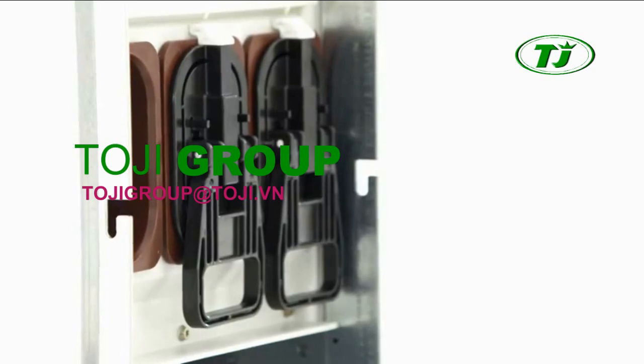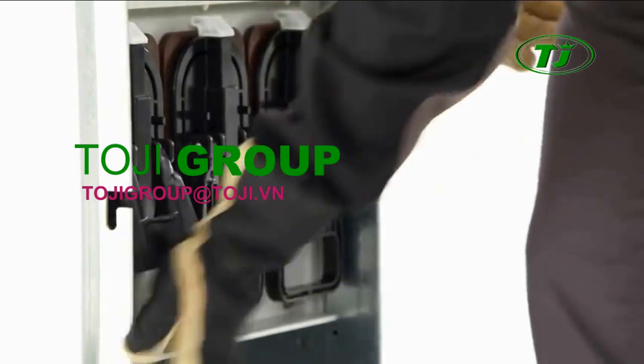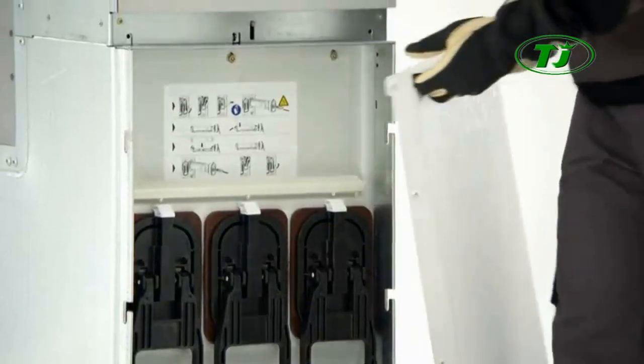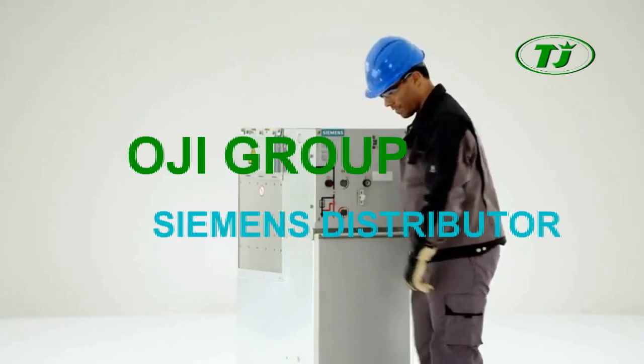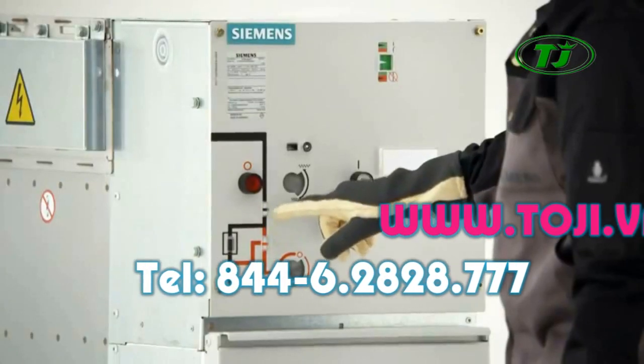After replacing the fuse, the cover can only be closed if the fuse slides have also properly latched in. And only then can the feeder be de-earthed and re-closed.